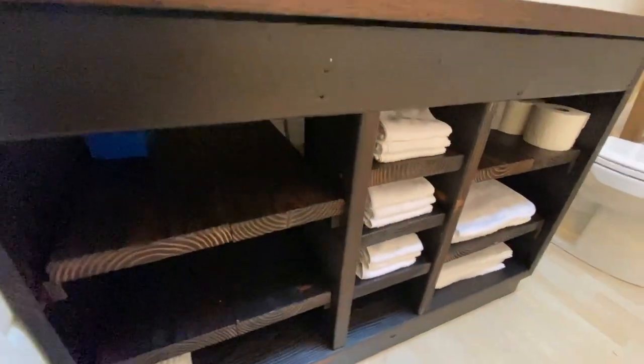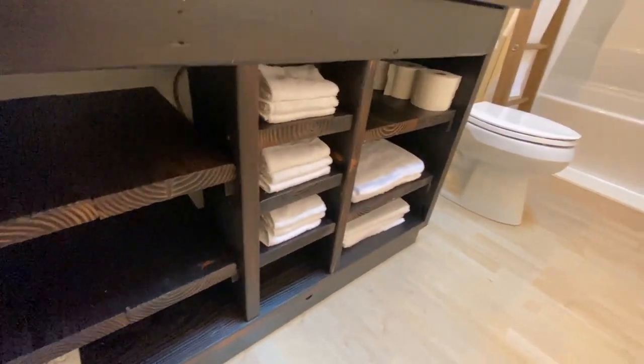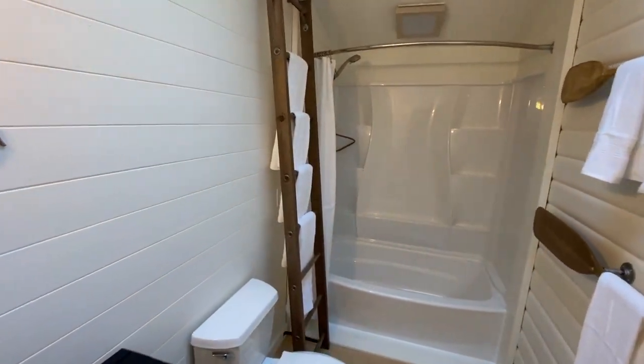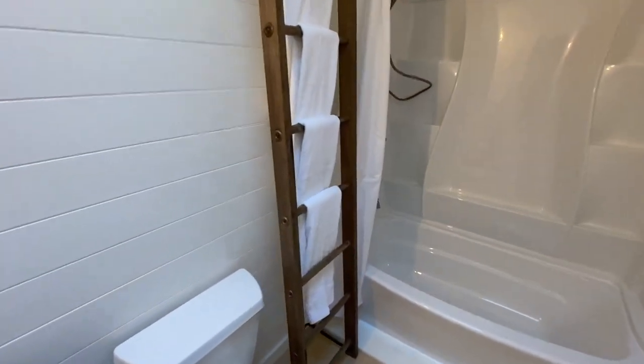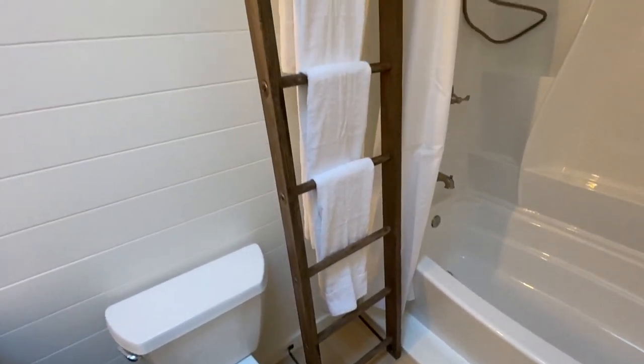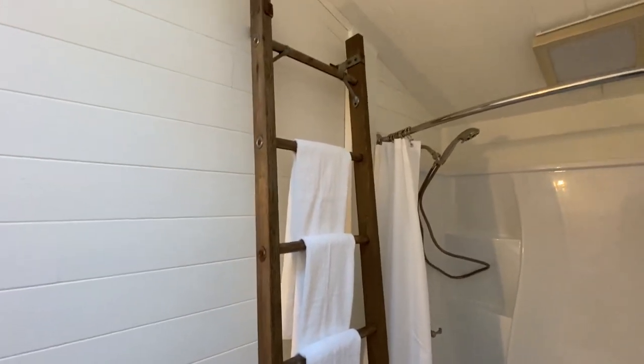Here I'm just showing off some other items in the bathroom. I made this vanity — I'll show that in another video. But check this out. Isn't this slick? You can put a lot of towels on this rack. Looks really cool.